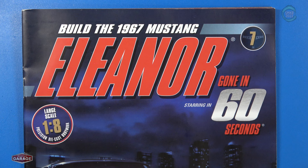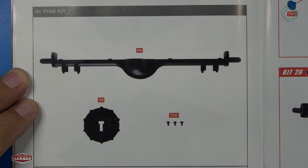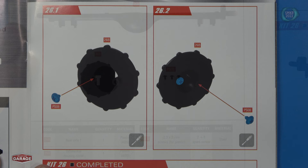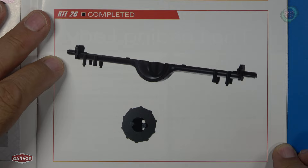Welcome back. Let's go to the build instructions for stage 26, which is the final stage for pack 7. For stage 26, we're going to assemble the rear axle and differential housing cover. Here's the parts we received. We're going to put a couple of PS08 screws into the rear diff cover, and that's all we do. Let me get the parts and I'll be right back.